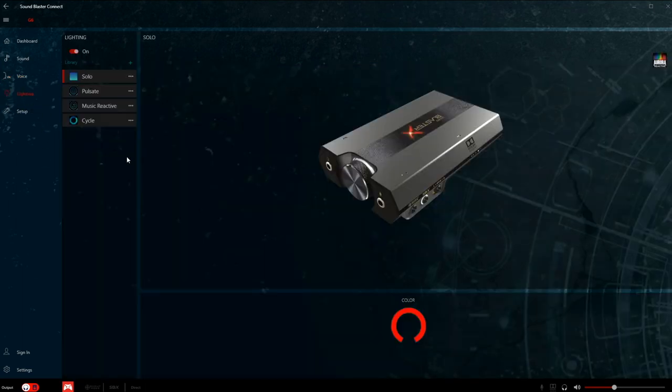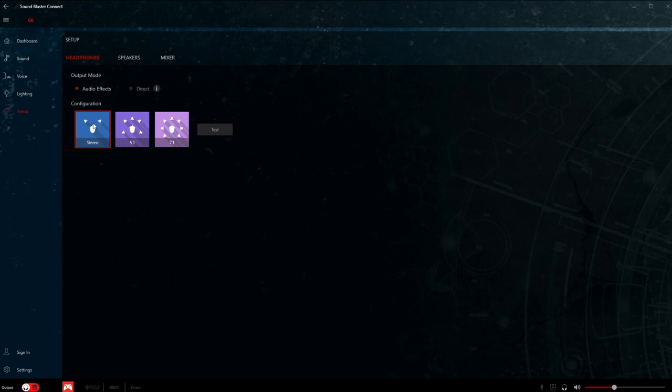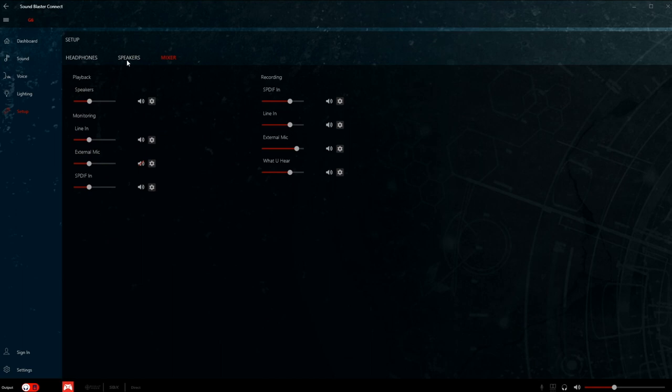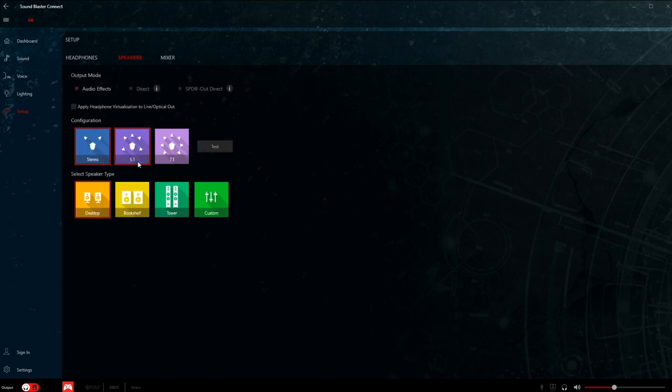Let's get down to Lighting — all that adjusts is the little X logo on the back. You have your little effects right here, you can turn lighting straight off if you don't want it, and pick your color. Then under Setup you can get your 5.1, 7.1, pick your speakers, and get some mixer settings.